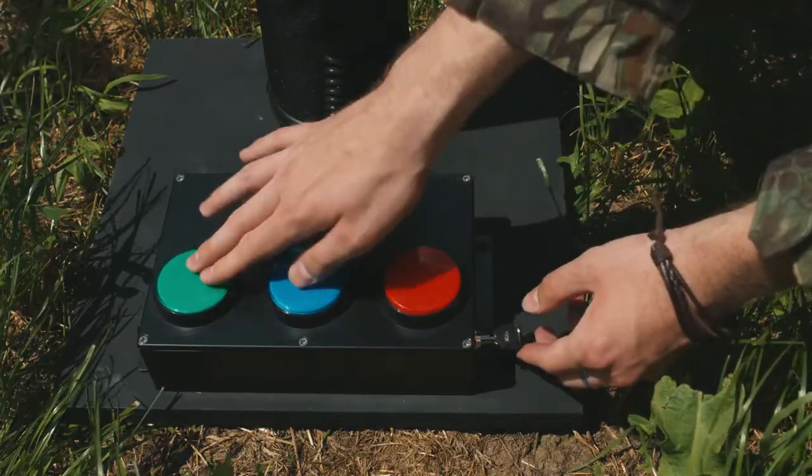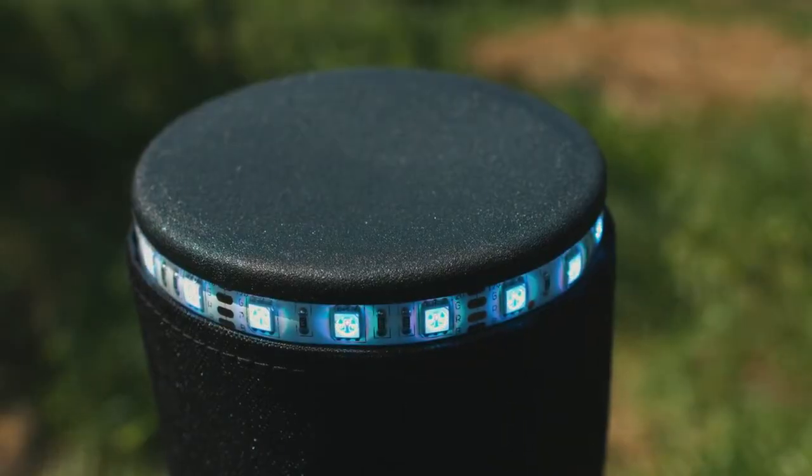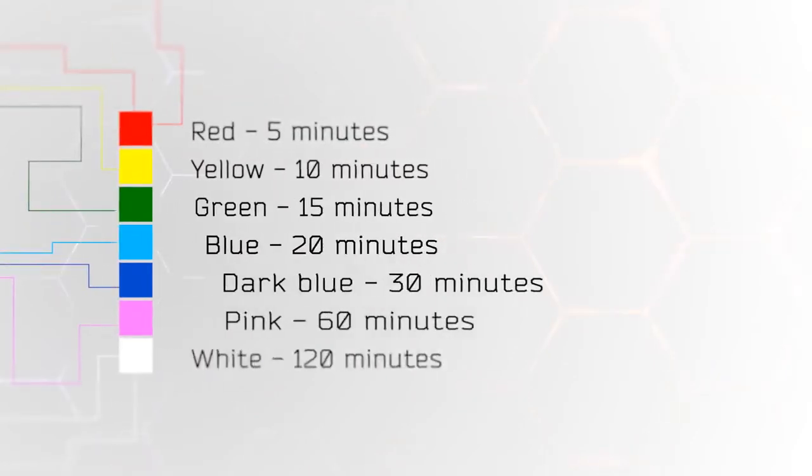You can adjust the settings. Hold the red button while switching on the device. Now you can choose the time of the round.